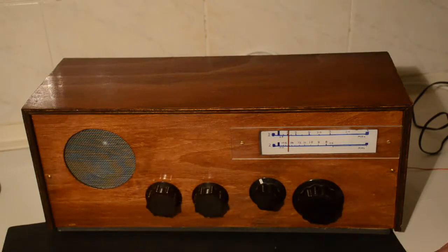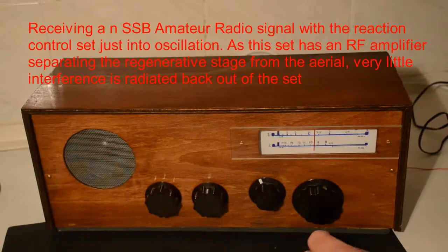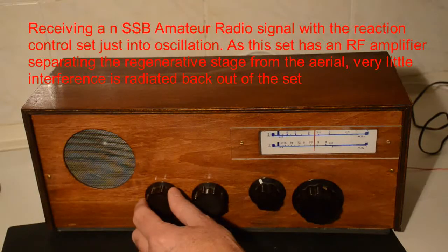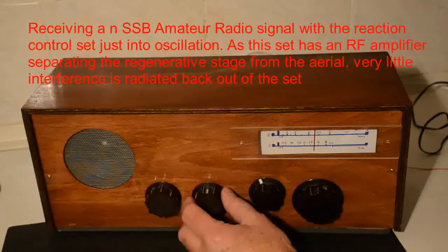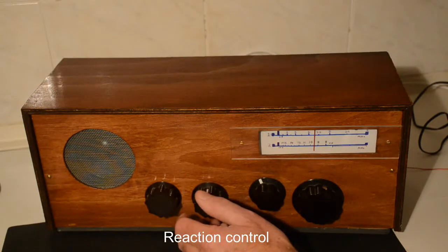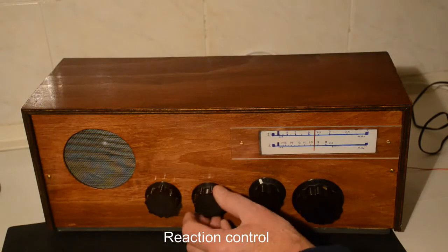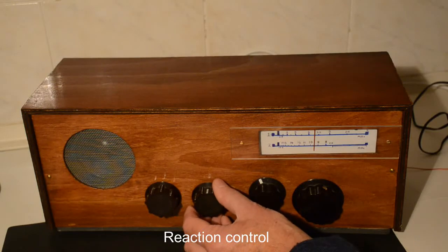And that's about it for the 41 metre band — and that's without the regeneration control on at all. You have to have it so it's starting to oscillate and it acts like a BFO.